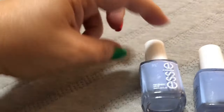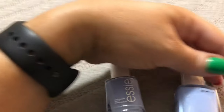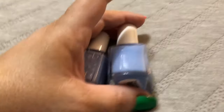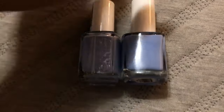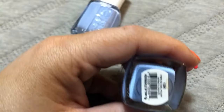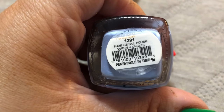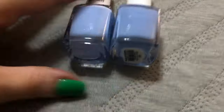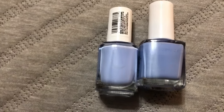So I just bought this Essie in Bikini Sotini, and then I was looking at it and I was like, I think I already have this color. Are these not the same color? So this one is Pure Ice — there's its name: Harry, Winkle, and Time. But I really think that this is a dupe for that. Don't you guys?